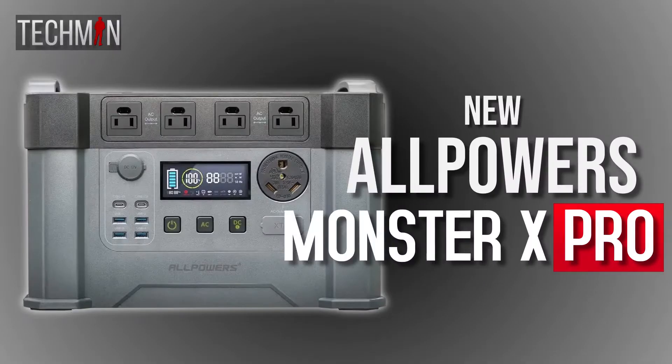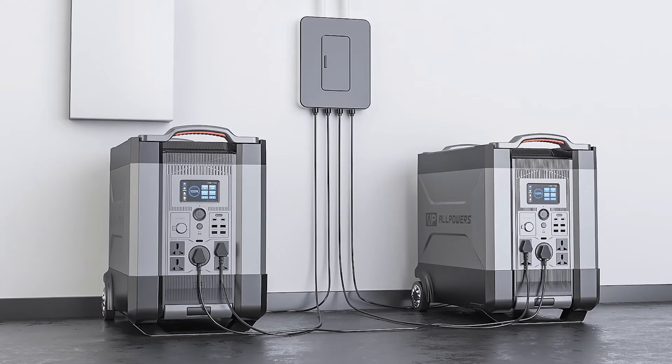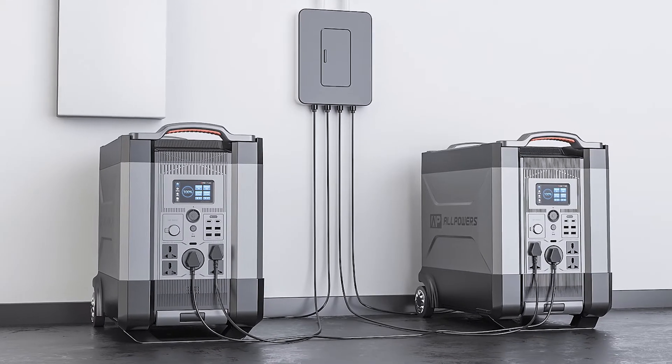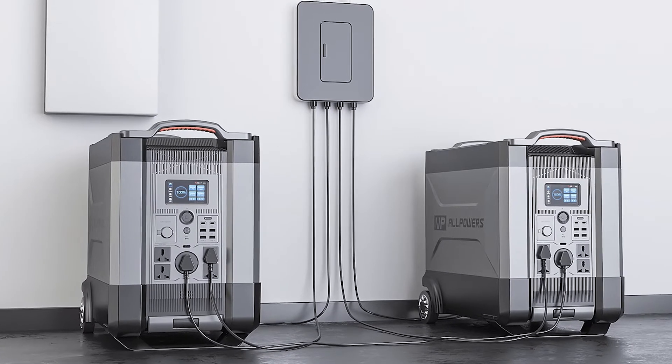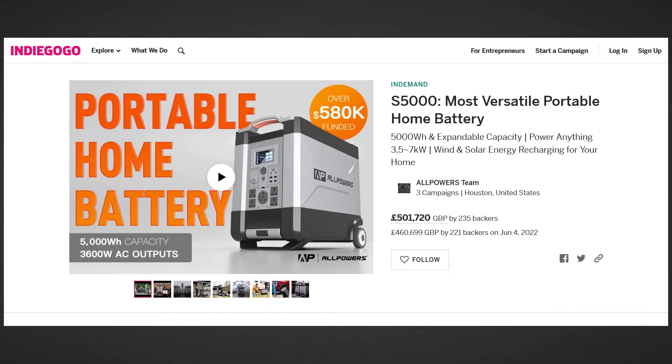Hi guys, Techman here. Now, before I went away, we discussed the newly released AllPals Monster X Pro, and we touched upon the fact that AllPals were on the brink of crowdfunding for their new much-hyped Monster Pro all-in-one home backup system. That campaign has now, of course, launched on Indiegogo.